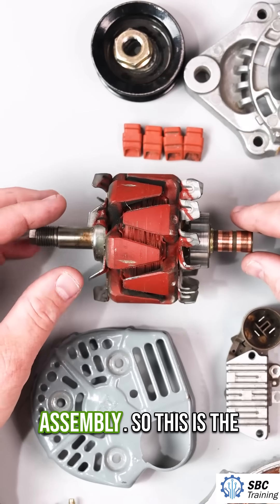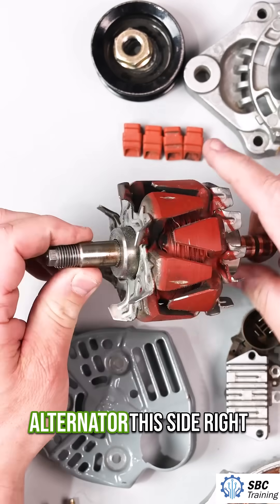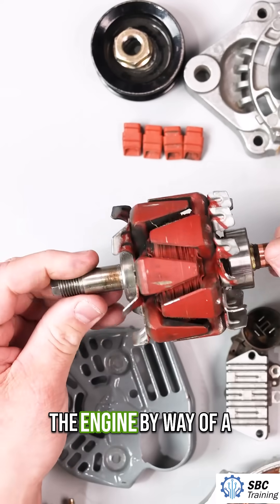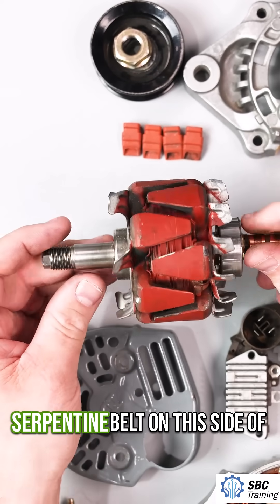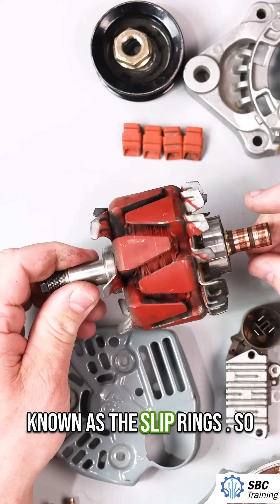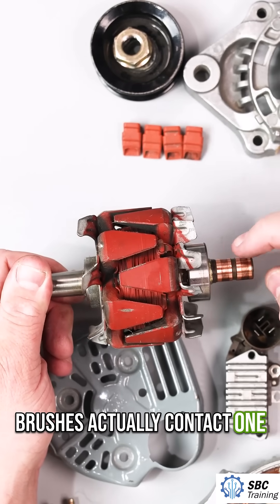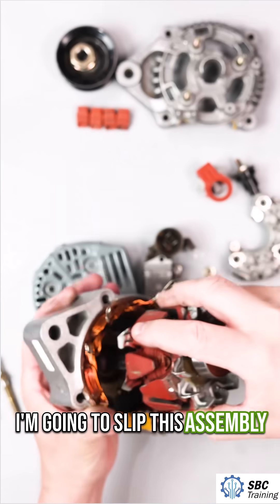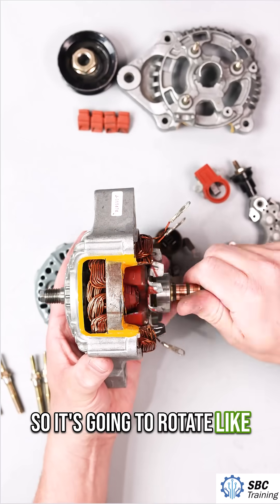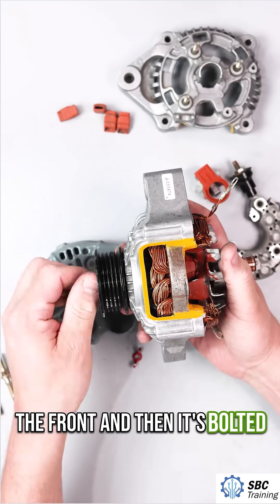Right here, this is the rotor assembly — the rotating part of the alternator. This side is connected to the pulley and rotates with the engine by way of a serpentine belt. On this side of the rotor, I have these two copper rings, known as the slip rings. Brushes actually contact one on each of these slip rings. So this pulley rides on the front and then it's bolted down — this model is cut away, so normally you can't see this section.